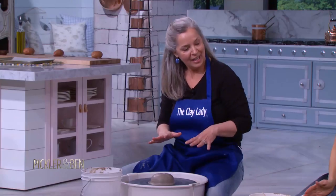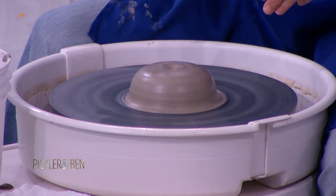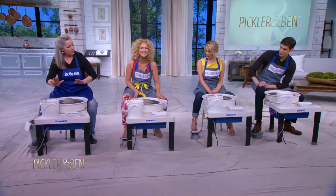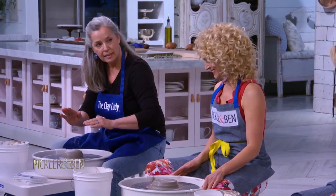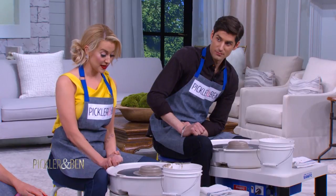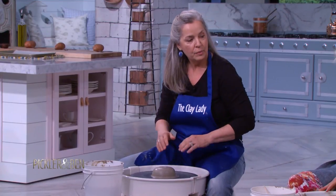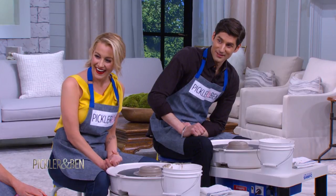So we've got the clay on the potter's wheel. You've practiced with your pedal, so you know not to speed down the highway. We're going to back up a little bit. The pressure that we're going to use with our hands is like shaking your mama's hand — not too firm, not too soft. Shaking your mama's hand.